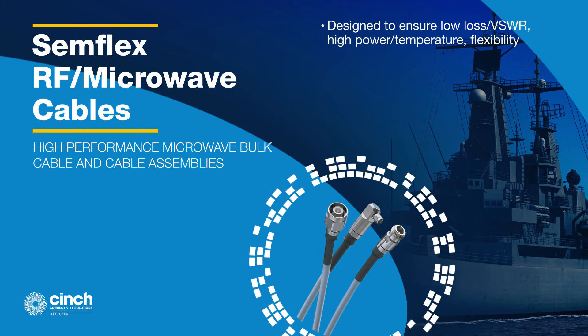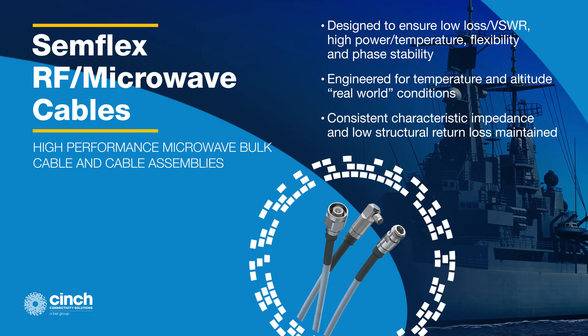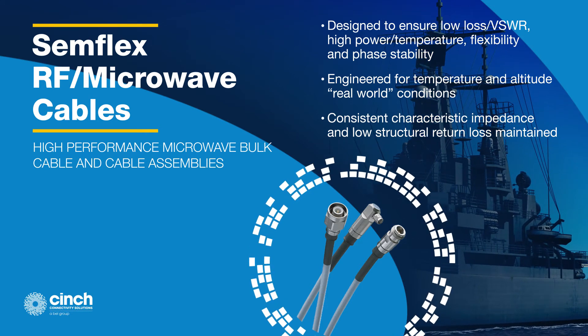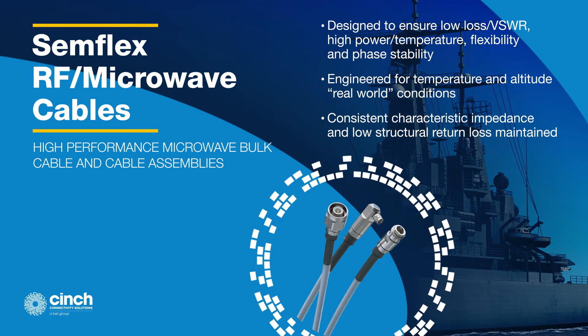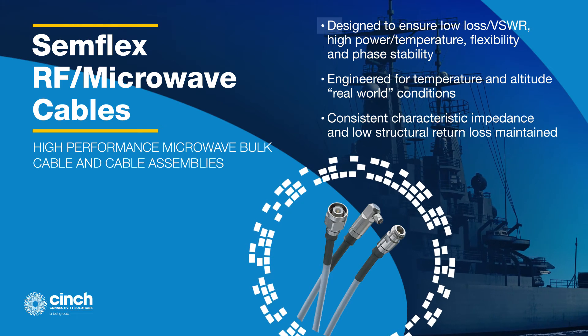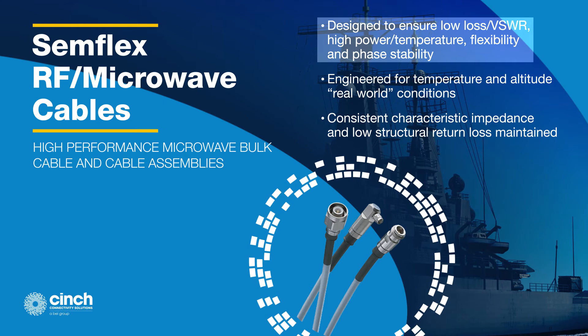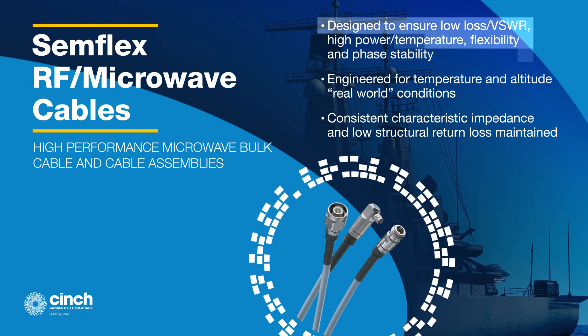Semflex offers a large selection of RF microwave cables and cable assemblies. These cables support frequencies up to 120 GHz and have been widely used in military, aerospace, and high-end commercial applications. The usage of ultra-low-density microporous PTFE dielectric material in the LA series cables provides lower attenuation, and the best available combination of low attenuation, phase stability, and mechanical performance.